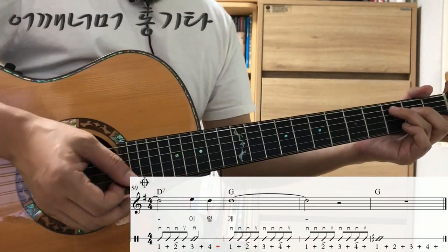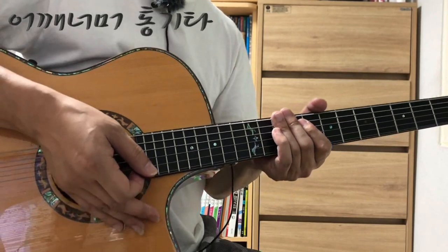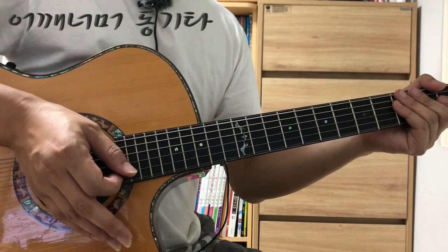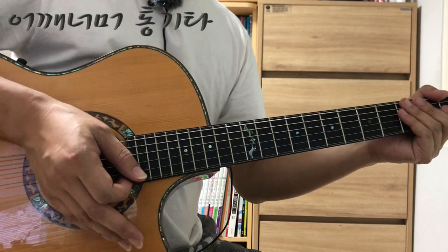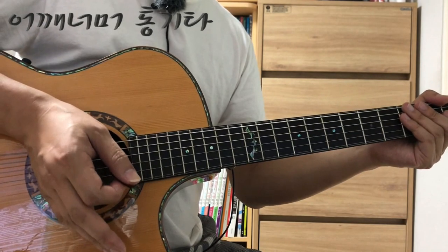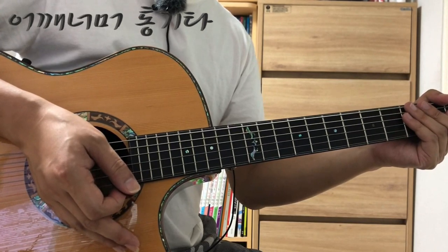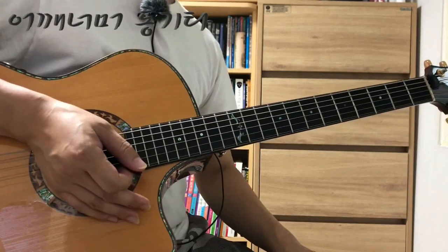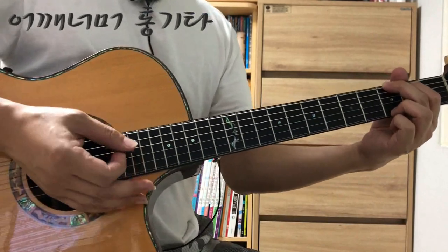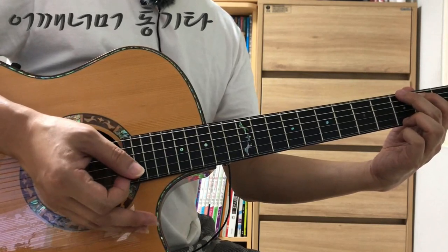템포가 조금 빠르게 느껴지는 것 빼고는 곡의 연주 순서도 복잡하지 않습니다. 그런데 이 곡이 조금 어렵게 느껴질 수 있는데요. 이 노래가 똑같은 코드가 너무 많이 나옵니다. 예를 들어 G코드가 연속으로 세 번 나오고 D코드도 세 번 나오고 G코드가 다섯 번 나오기도 하니까, 코드만 보고 연주하시면 어디서 연주하고 있는지 헷갈릴 수 있어요. 악보를 보실 때는 지금 연주하는 마디만 보지 말고 다음 마디도 같이 보셔야 합니다.